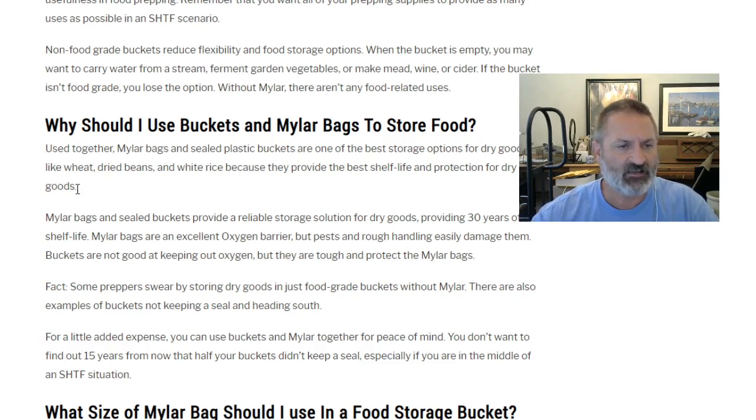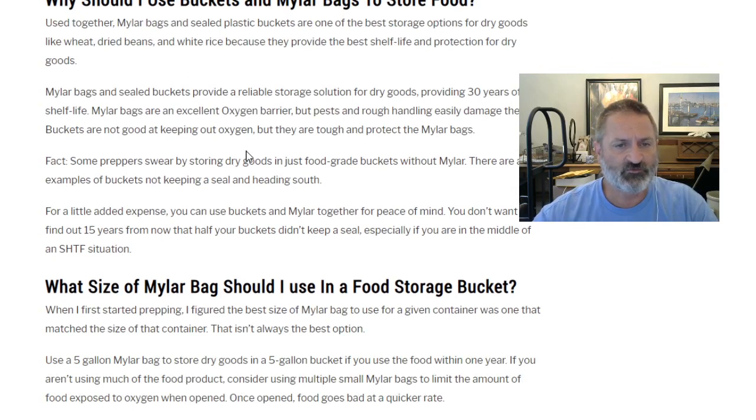The best option for the individual prepper who wants to buy large bags of inexpensive rice is to use sealed mylar bags with oxygen absorbers, then protect those mylar bags with tough food grade pails. The food grade pails can then be repurposed for other uses down the road. Mylar bags and sealed buckets provide a reliable storage solution for dry goods with up to 30 years of shelf life for staples like wheat, white rice, and oats.